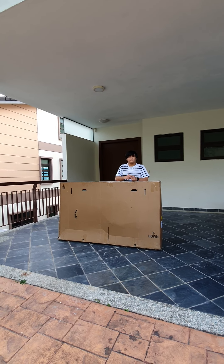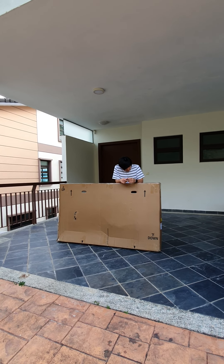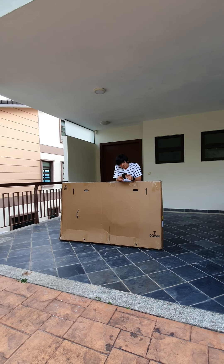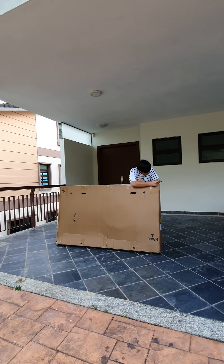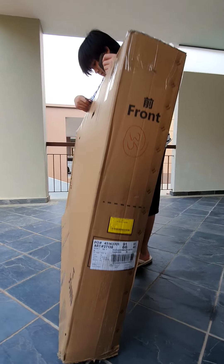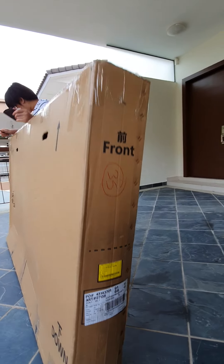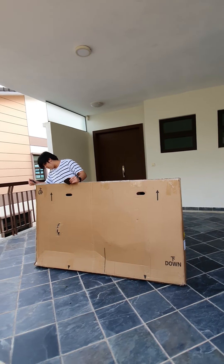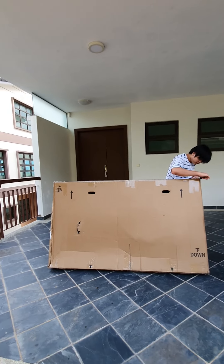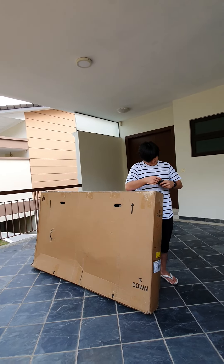Hi guys, today is February 3rd, 2021, and Aaron has a present here. Do you know what that is baby? Okay, then open it. This is the model that we got here — this one, Rock Riding mountain bicycle, this one.